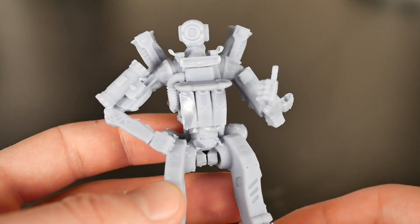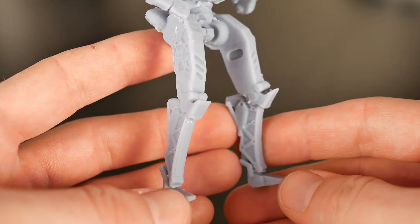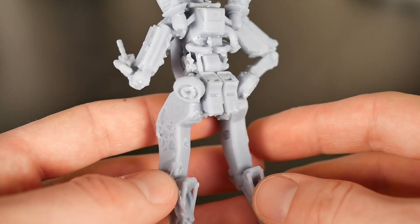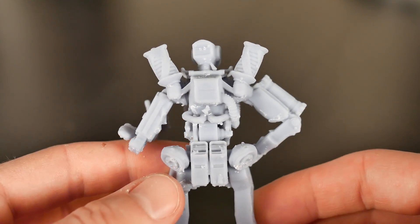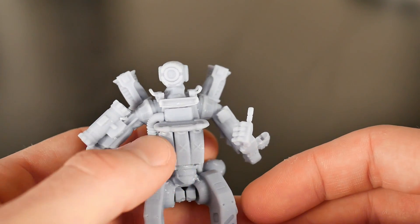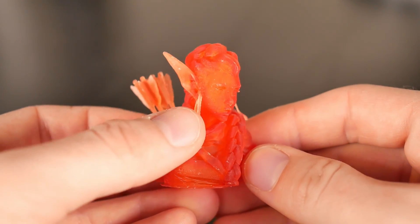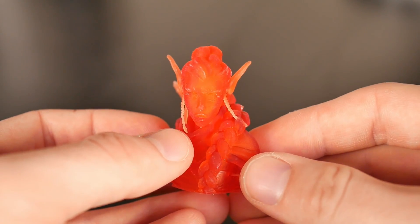After that I hopped on Amazon and ordered some resin from Elegoo — I got gray resin and translucent red. This was my first attempt at slicing with a third-party resin and I didn't know where to begin, so I used the default settings for the resin that came with the machine and it turned out damn good. There were some supports in places there shouldn't have been, and the left side of the chest clipped out when removing supports, but overall I was so stoked that I was able to use a third-party resin and have it turn out so well.